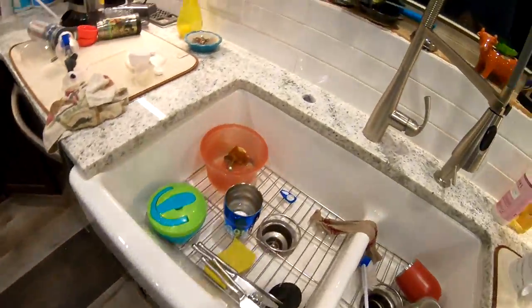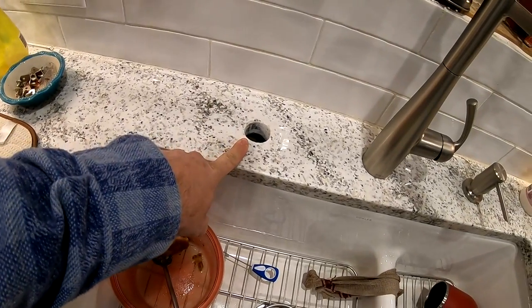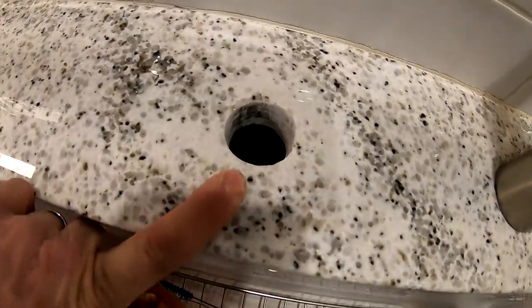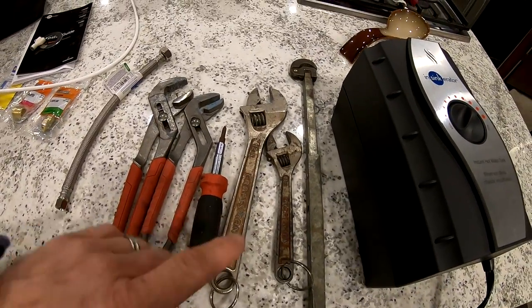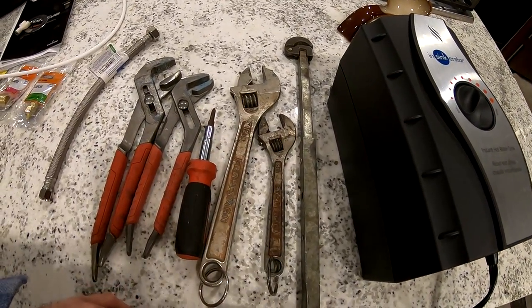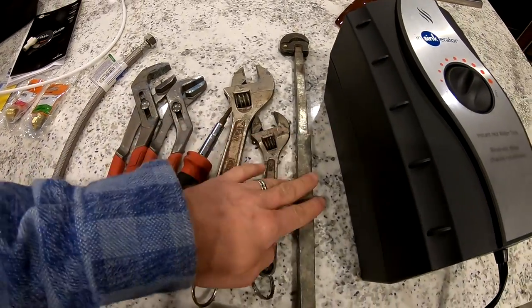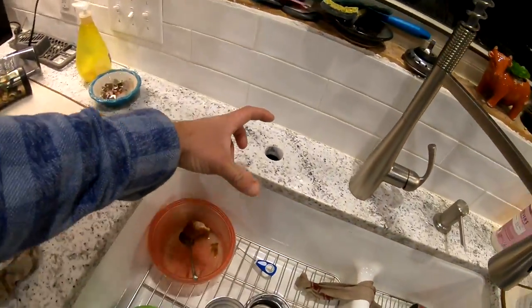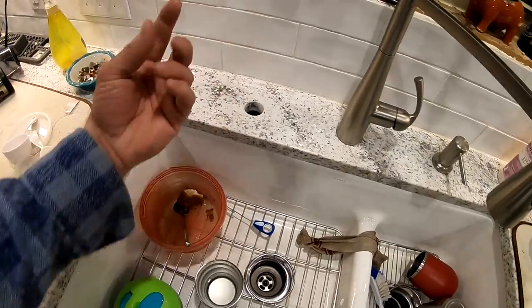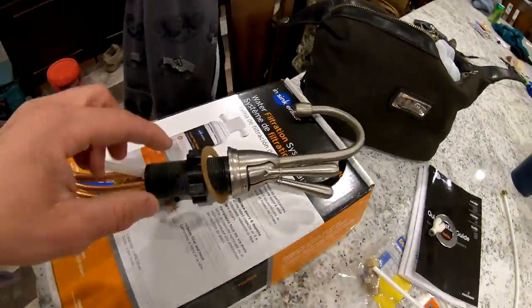It's going to be going — pardon the dirty dishes, this is a lived-in house — going to be going in that hole right there. Tools you're going to need for this installation: maybe a couple pairs of crescent wrenches, channel locks, possibly a screwdriver. This here is a basin wrench, depending on how tight your space is behind the sink, in between the sink and the wall. You might need that to get up in there to the bottom nut on this.